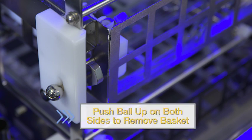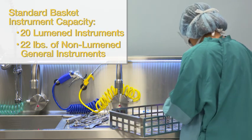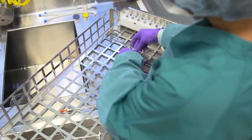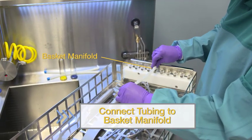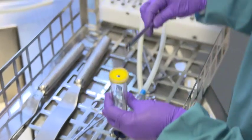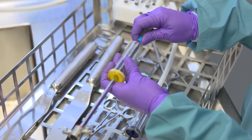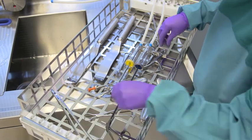To begin loading instruments, remove the basket from the carrier by pushing the ball up on both sides of the rack. The flags will drop down, allowing the basket to be pulled out of the rack. The standard basket can hold up to 20 lumened instruments or 22 pounds of non-lumen general instruments. Place the basket on a flat surface and place instruments in the basket. Check the condition of the hoses, ensuring they are not kinked or ruptured, then connect instrument tubing to any ported lumen devices. Ensure tubing is securely plugged into the basket manifold. For non-ported lumened instruments, use one of the four distal connectors to flush. Identify the appropriate diameter for the distal connector for a proper fit on the device, then insert the device tip into the distal connector. Screw the tubing onto the end of the distal connector, then connect the tubing to the basket manifold. Once all tubing is connected, ensure all instruments and tubing are contained within the basket.